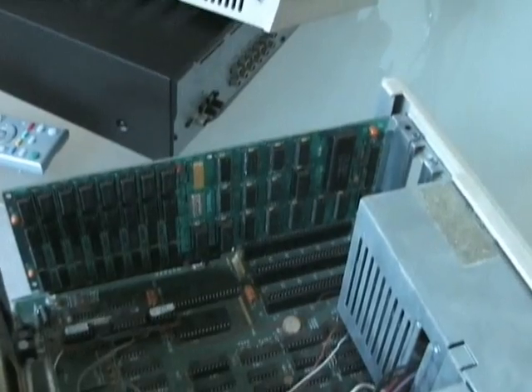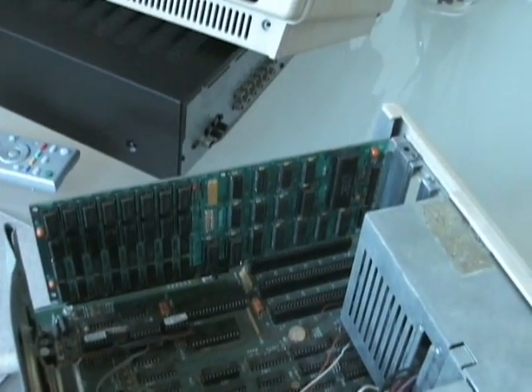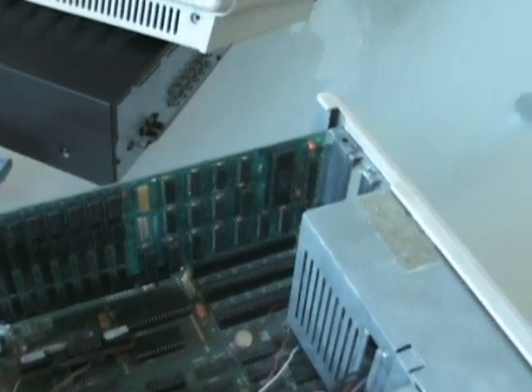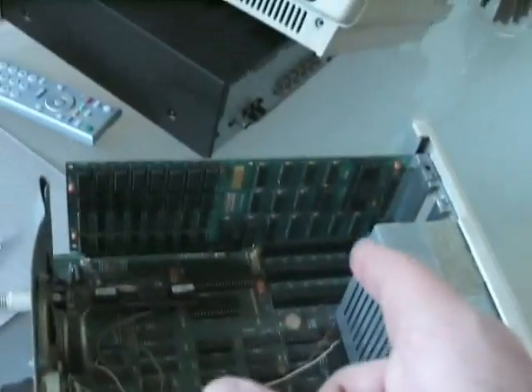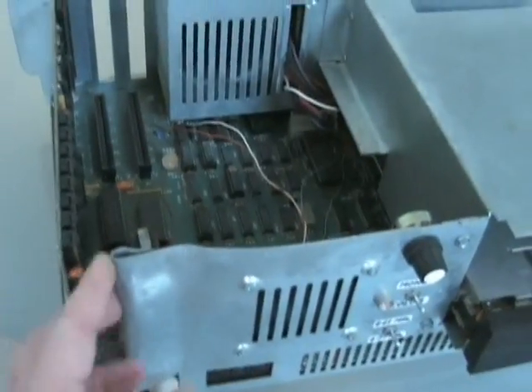128K. It should have more than that because I believe that's the extra 256K expansion board. So obviously that's not working — I'm not sure why. That's not the one I was originally using the last time I had it. I actually had a bigger board.